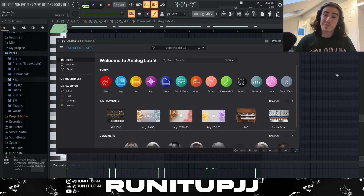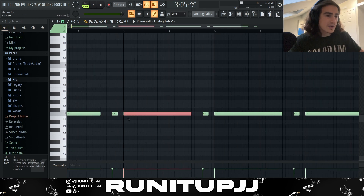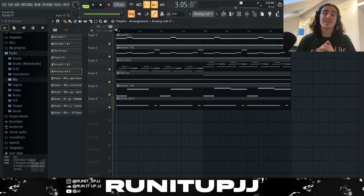For the final part of the sample — the bass, can't forget about that low end — I got myself an instance of Analog Lab 5 using a preset called Space Invaders V2. The pattern is very straightforward, just following that root note, cutting it off with a nice stuttering effect to add a bit of tension, then I repeat it again every two bars.